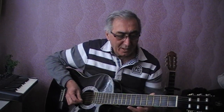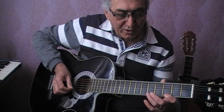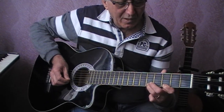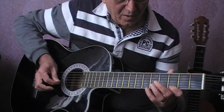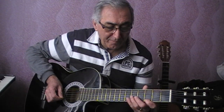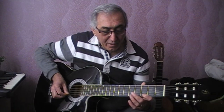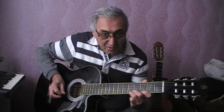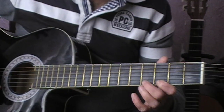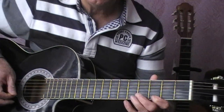I'll show you another simple example. Take fret 3 and press it on the first string. Let go of fret 3 and move to fret 5. Try to do this technique — as you can see, this is called a Hammer-on.